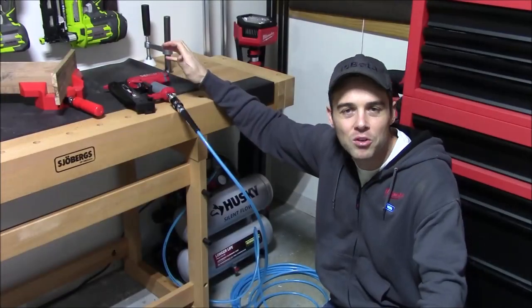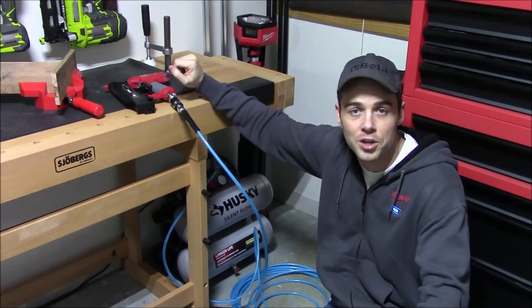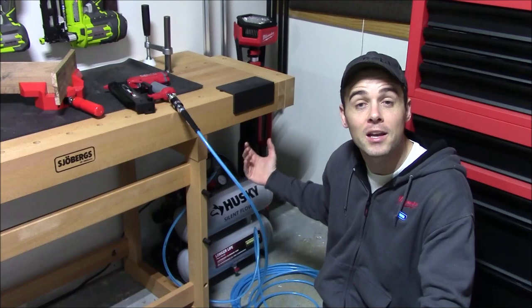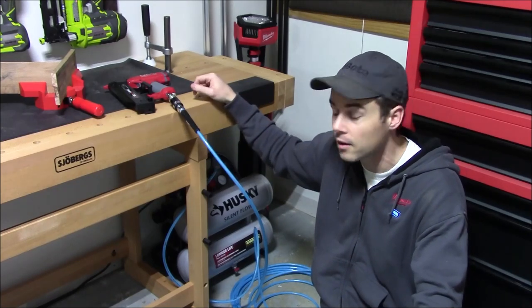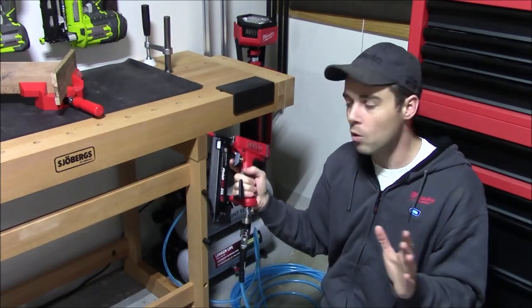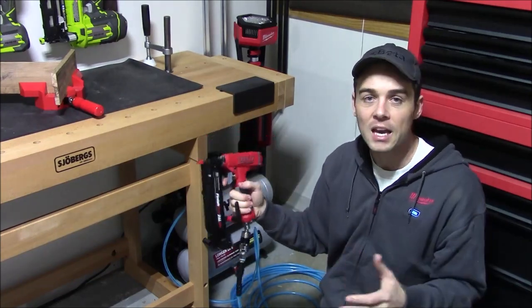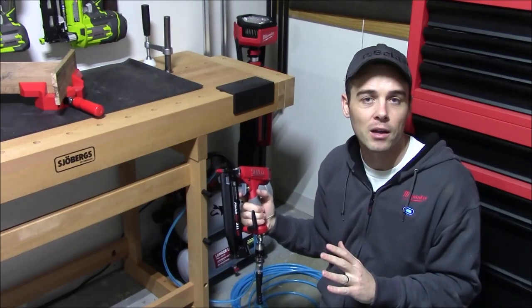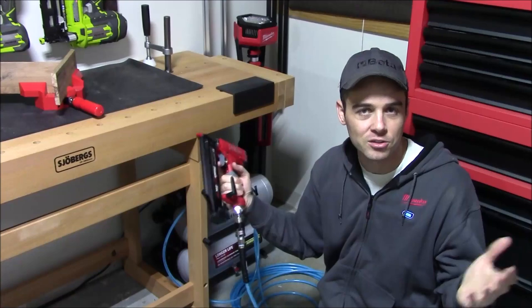For me personally I'll be using the compressor the most here in the workshop, because it is so compact it's going to fit directly under the workbench in space that was otherwise wasted. It's going to plug into a standard wall outlet, and because it is so quiet, if I'm in here working with something like the pin nailer, even when it runs the air pressure down and the compressor needs to kick back on, it's not going to make enough noise to disturb anybody.